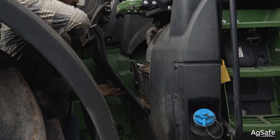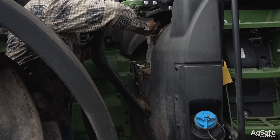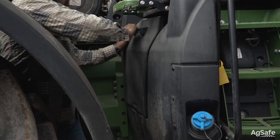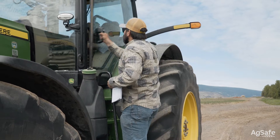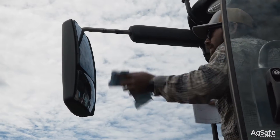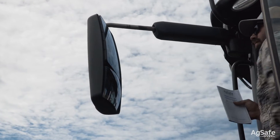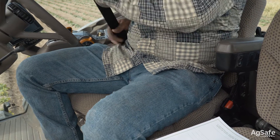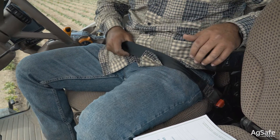Check the battery compartment and battery to ensure cables and brackets are tight and the fluid levels are appropriate. Check the door — make sure it opens easily and latches securely. Check the mirrors; make sure they're clean and set correctly for the operator. Pull out the seat belt and make sure it operates smoothly and that it secures properly.